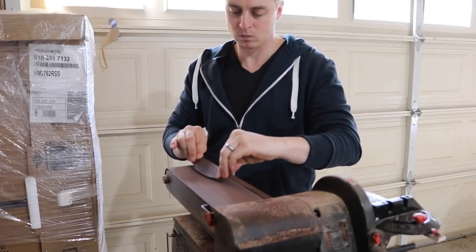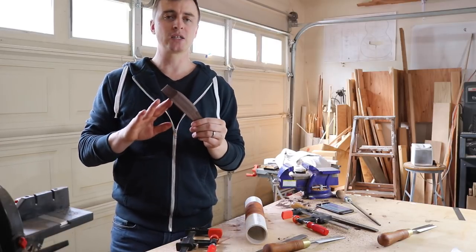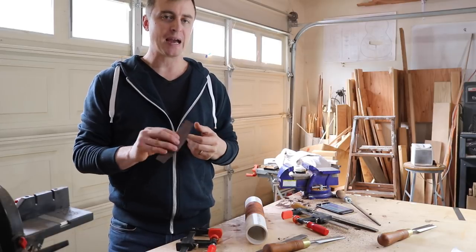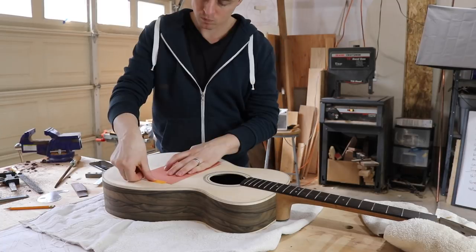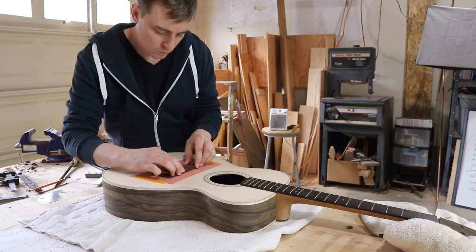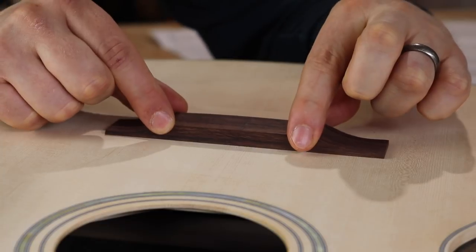I'm gonna fade the back edge down a little bit too. Once I'm happy with the shape and the wing tapers, I have to transfer the radius from the soundboard onto the back of the bridge. The soundboard has that bulge on it and you don't want to glue a flat bridge to the bulge, so I tape a piece of sandpaper to the area I'm gonna be gluing it down to and rub it like this without pushing down too hard until the surfaces match.